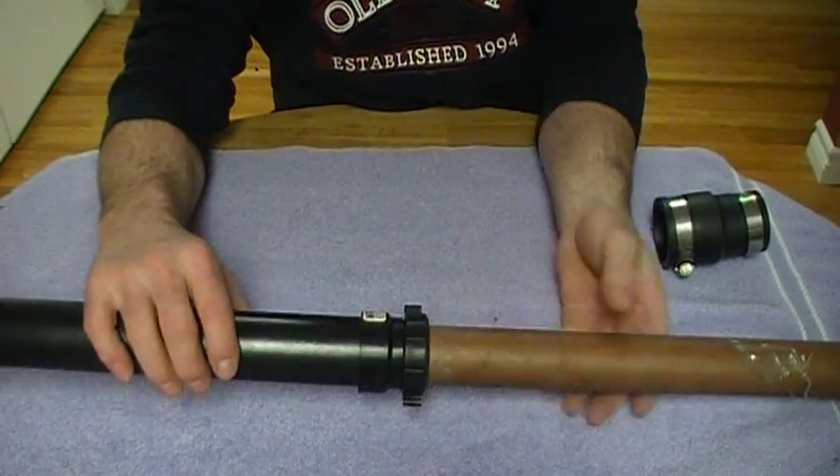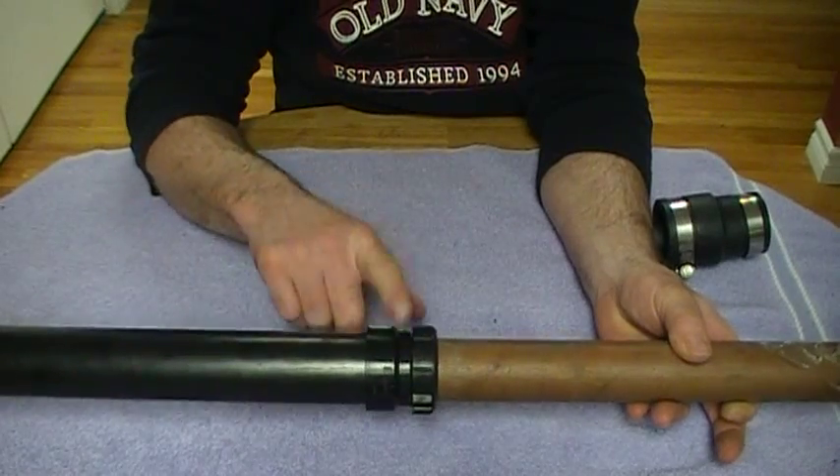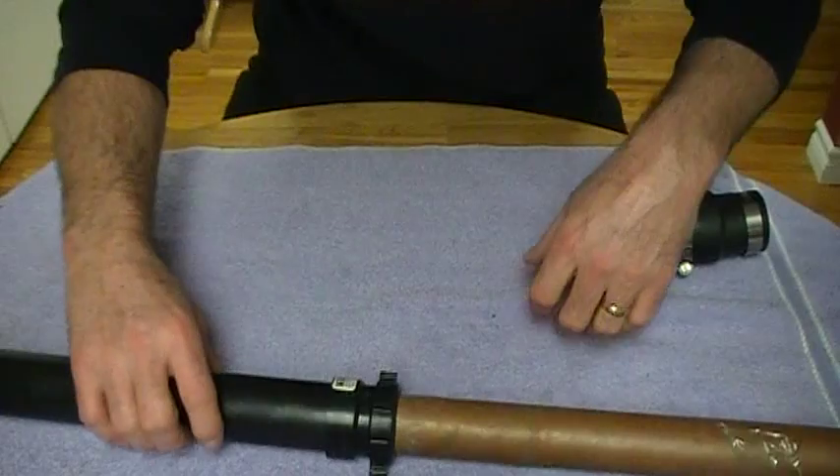And that's how you go from inch-and-a-half copper to ABS with an inch-and-a-half bow adapter. Anyway, that's it — have a great day, thanks.